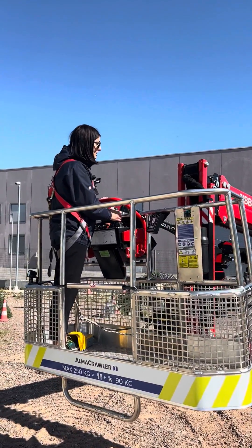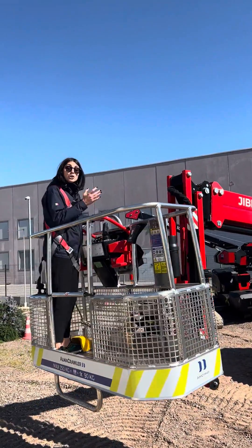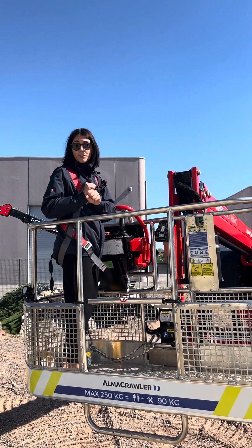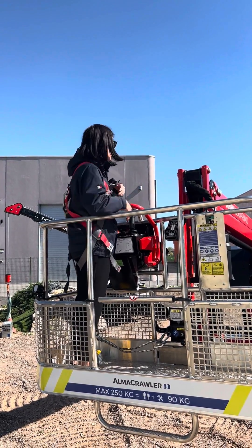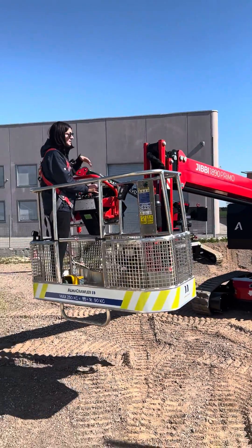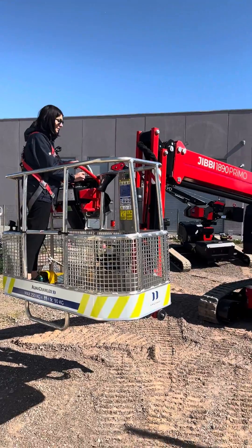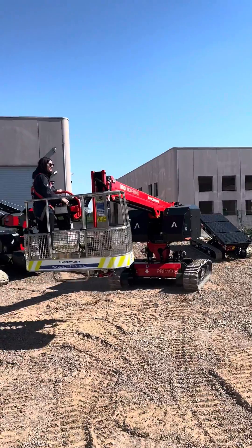This machine features three speeds: the slowest, an intermediate medium speed, and then the fastest at 4.5 kilometers per hour. Being a full electric machine, you instantly get the torque. I'm going to manually push it into the third speed so you can see what I mean — it's pretty impressive.